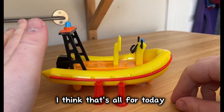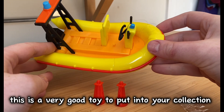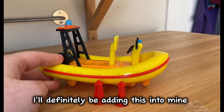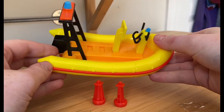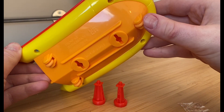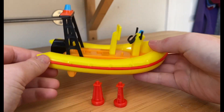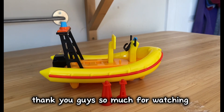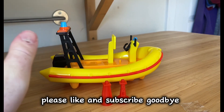Well guys, I think that's all for today. I think this is a very good toy to add to your collection — I'll definitely be adding this into mine. It's definitely a really good toy that you can collect, and overall I think it's very good quality plastic. Thank you guys so much for watching, I hope you all enjoyed the video. Please click like and subscribe. Goodbye!